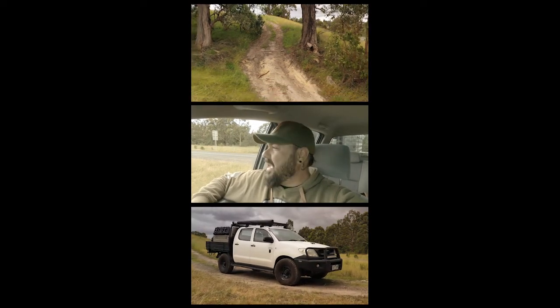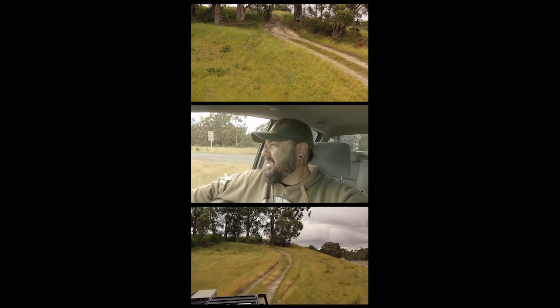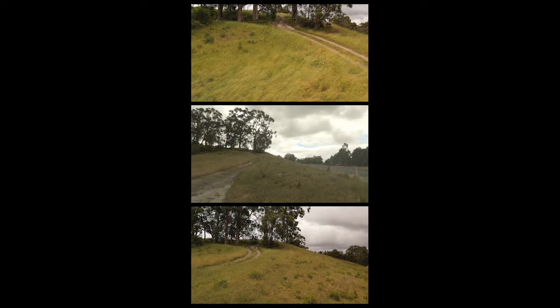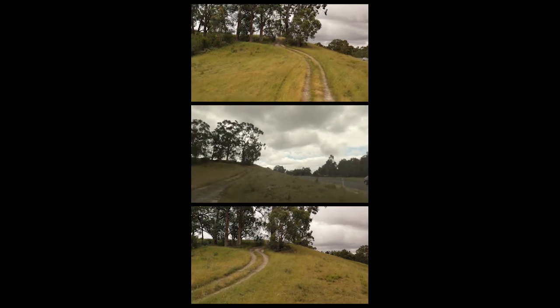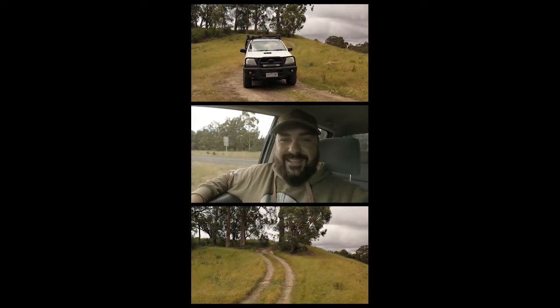We're just up here near the lawn — not your lawn or mine, it's a place. They've got this thing literally on the side of the road. I saw this little track that goes up this hill here and it looks like it gets a bit choppy up the top. There are some rivets and ruts, and we can give it some stick and get up there.